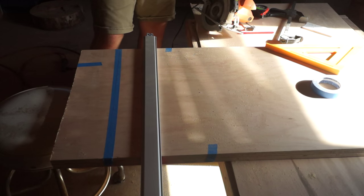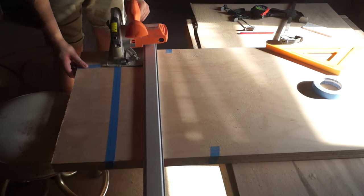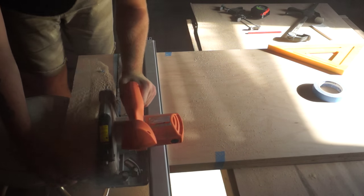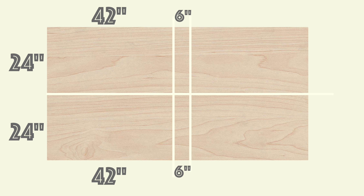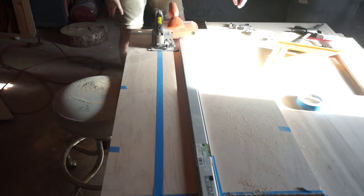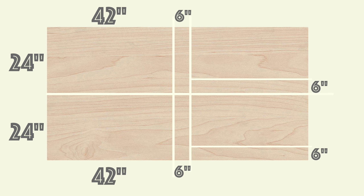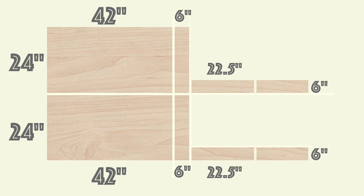Notice I used masking tape here because I was getting some tear-out on my last cut, and I wanted to prevent that. From there, we're going to rotate the board and rip a 6-inch piece all the way down it.